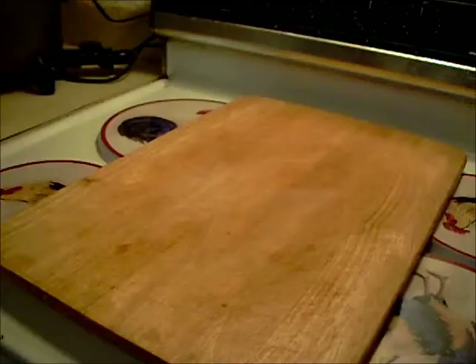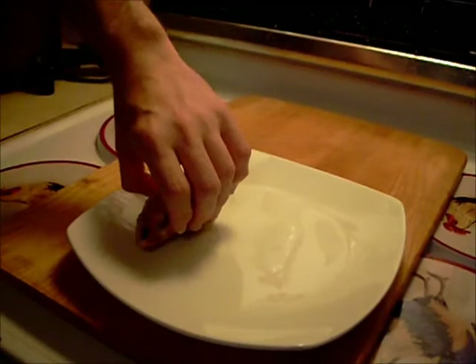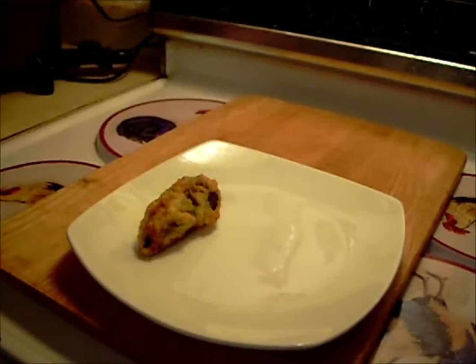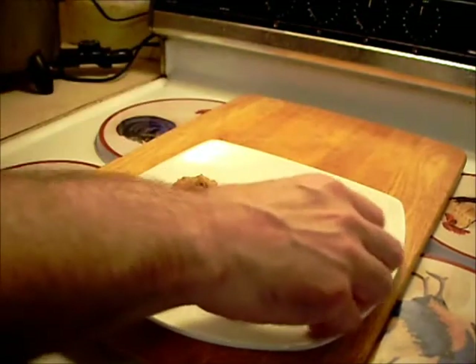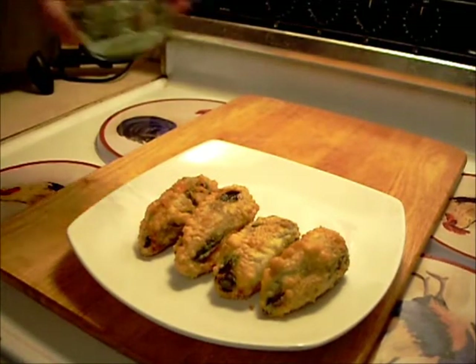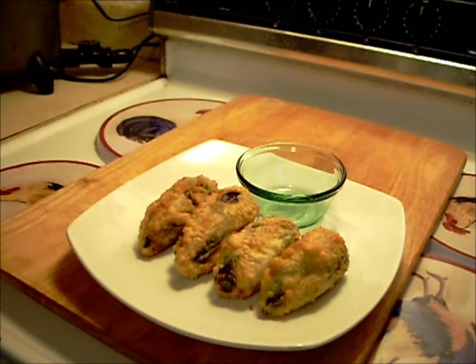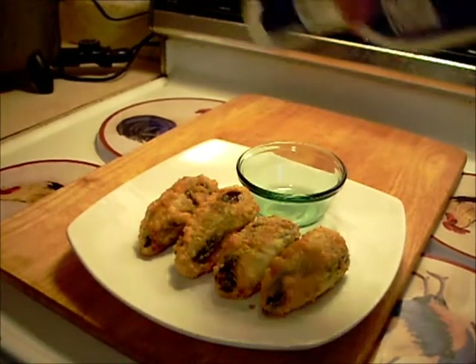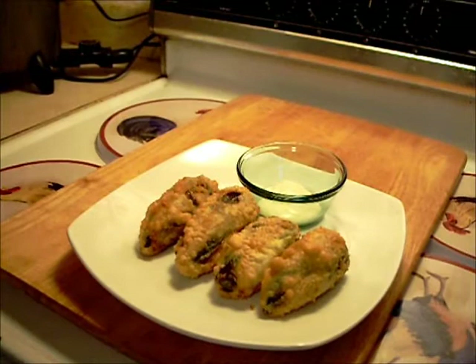We'll let these go in the fryer for a few minutes. The poppers are out of the fryer — I'll put them on a plate now. We'll get a little dipping sauce to go along. A normal dipping sauce from the restaurants I worked in is salsa and mayonnaise, or sour cream, or all three. But I'm just going to use some ranch. That looks pretty good.